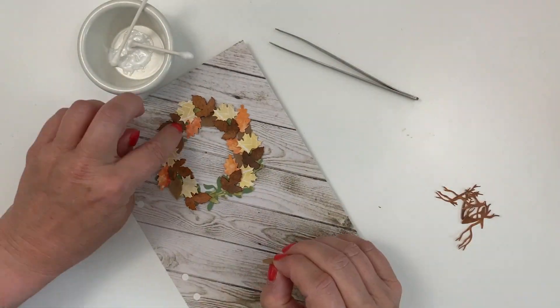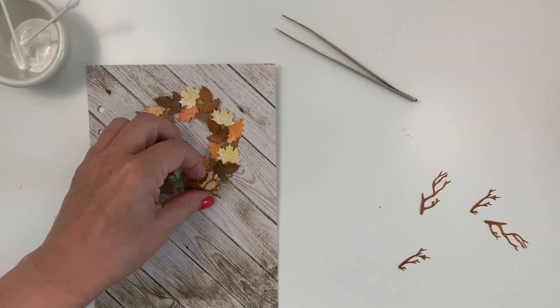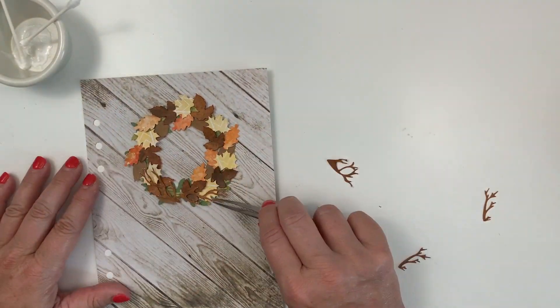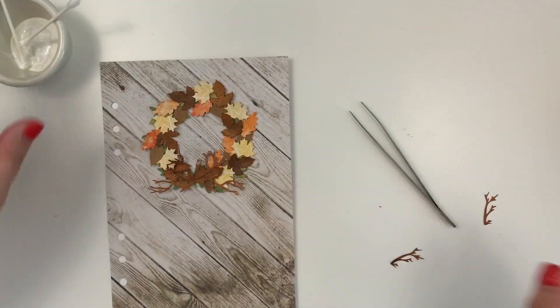Right about here I was getting very nervous because I was getting to the end and I didn't have any more leaves. There was a little gap and I was a little concerned, but I had the branches over there and I thought I could make it work.